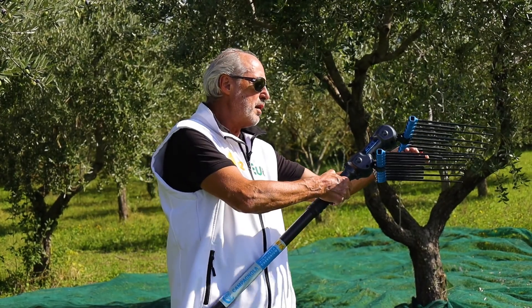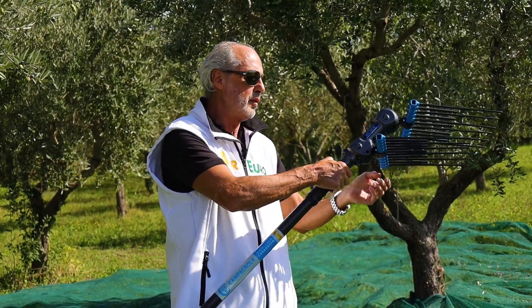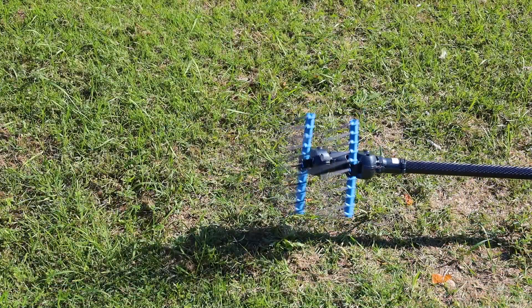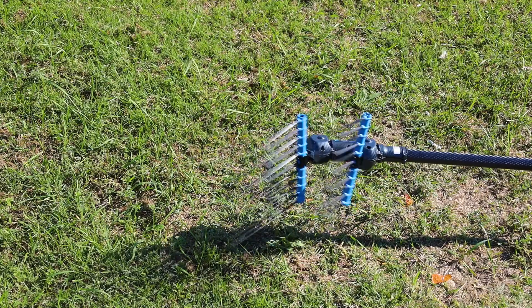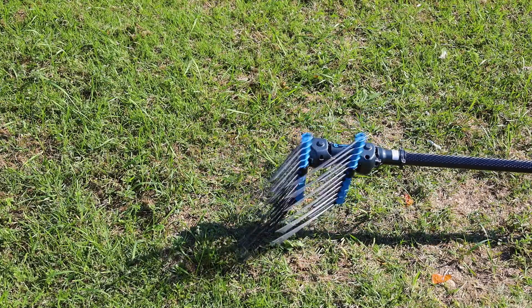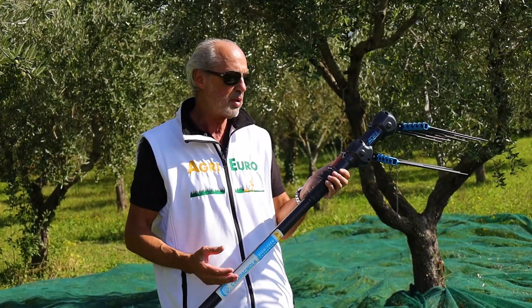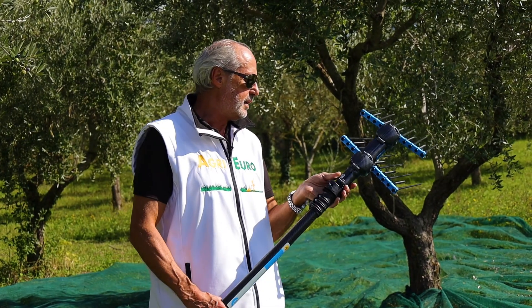Il movimento: anche qua abbiamo un movimento laterale oscillatorio, che genera un doppio movimento in questo caso, sia verticale sia laterale. Andando in contrapposizione, i due pettini si contrappongono, cioè uno va in un lato e l'altro va dall'altro, attenuando molto le vibrazioni.